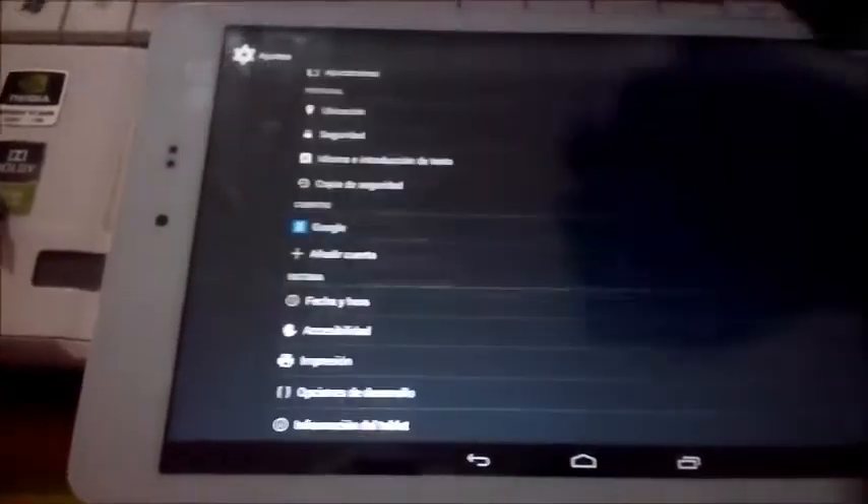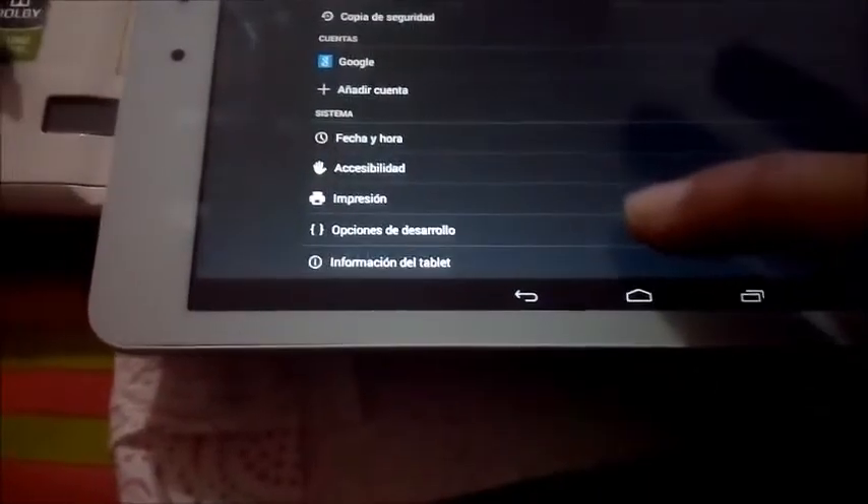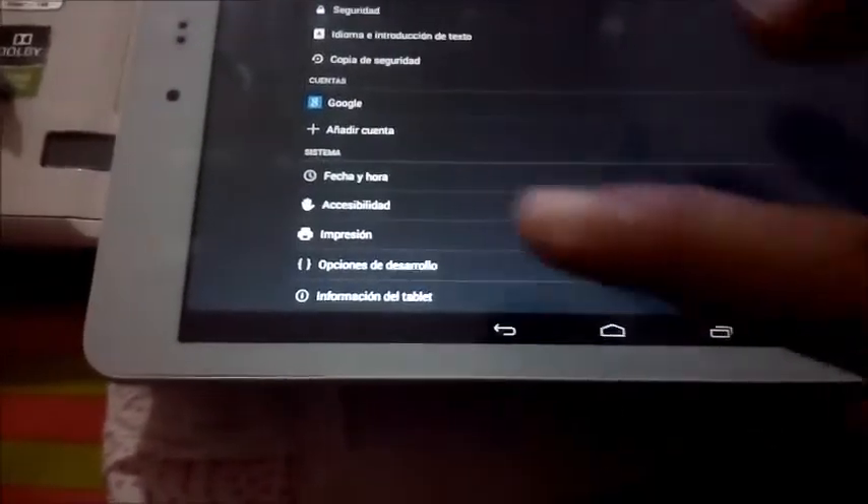Después te vienes atrás y ya te aparecerá este menú de aquí: opciones de desarrollo. Pinchamos y ya podrás darle aquí arriba, justo aquí arriba, activar, y venirte aquí y activar la depuración USB.